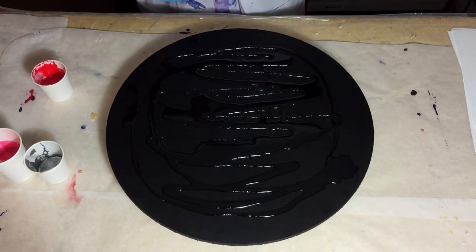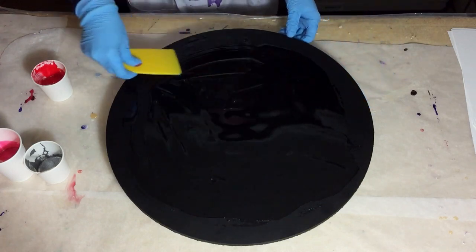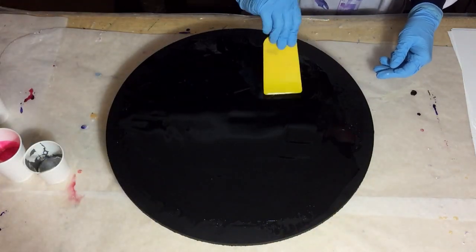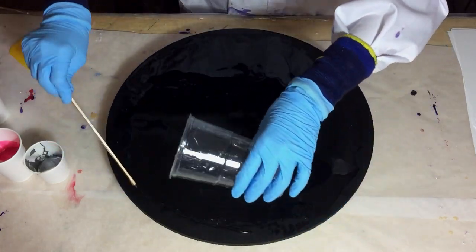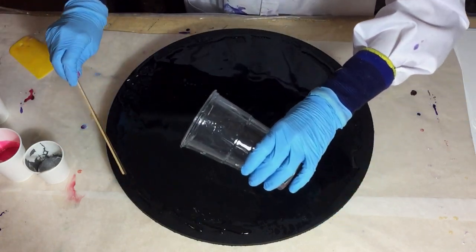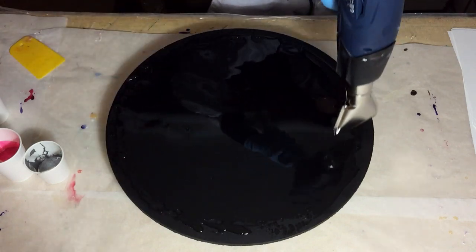I primed it with two layers of gesso and also two layers of acrylic paint, the front and the back. The colors I'm using include Platinum Rose, the Elachem Resimetal Aluminum, and Color Obsession Lipstick Red.